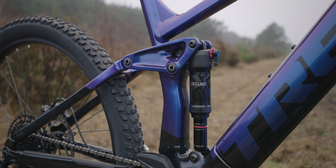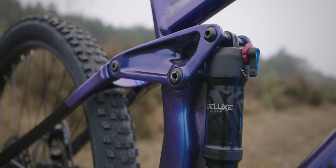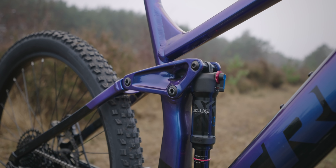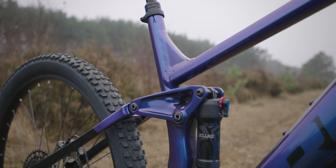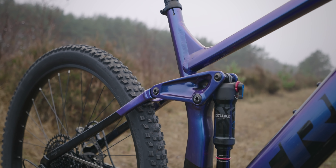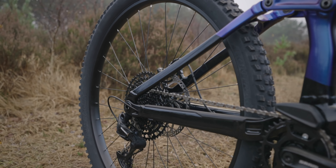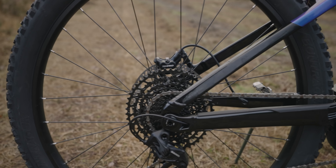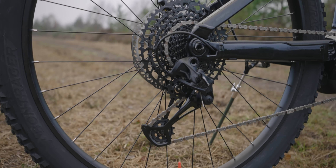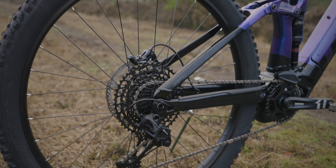The rear linkage is decent in terms of the machining on there — looks fairly decent quality. I like how all the bearings have got the torque values written on them as well. There's quite a big chunky weld on that stay there on the seat tube but it doesn't look too out of place. The drivetrain is SRAM SX, which is like the real budget entry-level heavy 12-speed drivetrain. It works perfectly well; it's just heavy because it uses lots of different parts instead of being machined out of a single block. But in terms of functionality, absolutely fine.